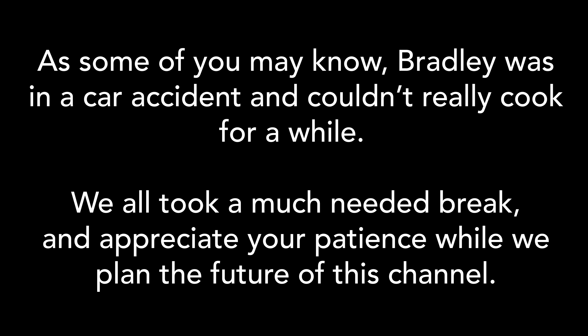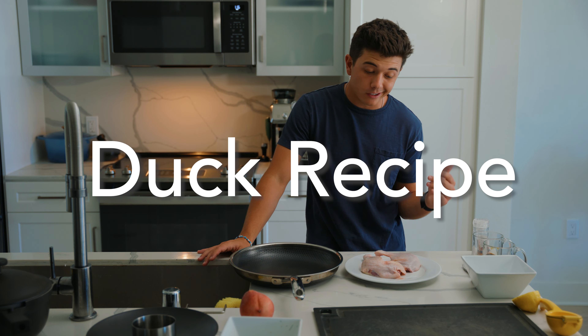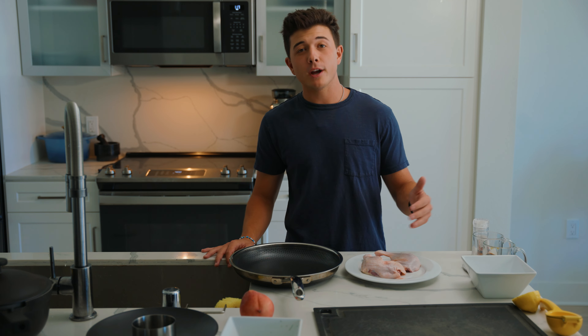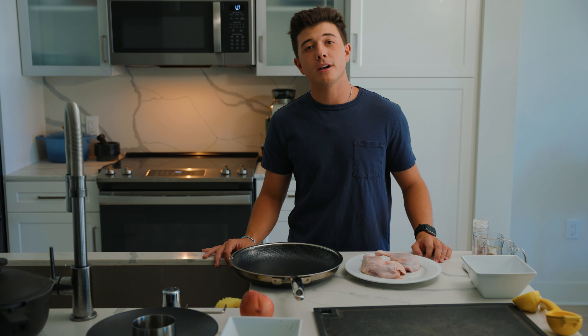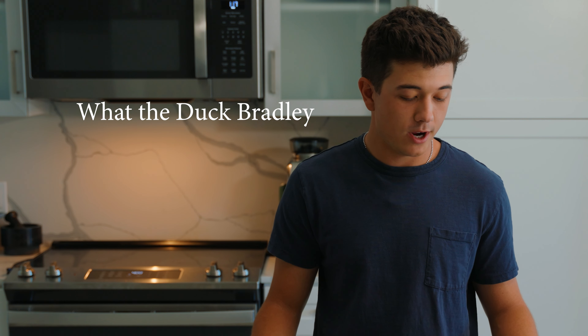All right, good news. You guys get to learn how to cook some duck today. I've actually only cooked duck one other time in my life. I meant to buy duck breast at the grocery store and I accidentally bought duck thighs. So who knows if this is actually gonna work, but we're gonna go for it and try it out anyway.